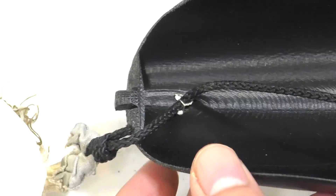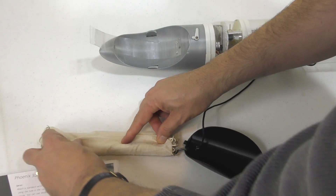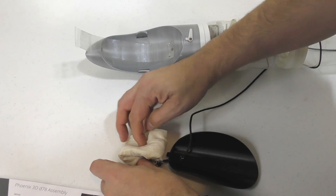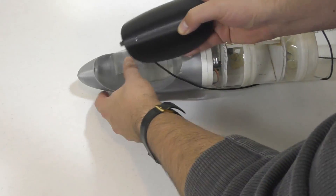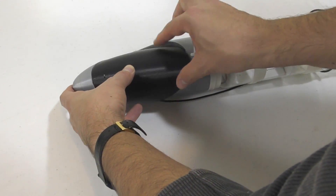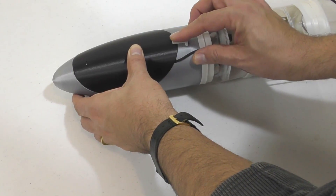As suggested, we drilled a couple of holes in the parachute door and then wired a shock cord to it so we wouldn't lose the door when it opened. And here we're packing the parachute. With a bit of practice it's easy to do.